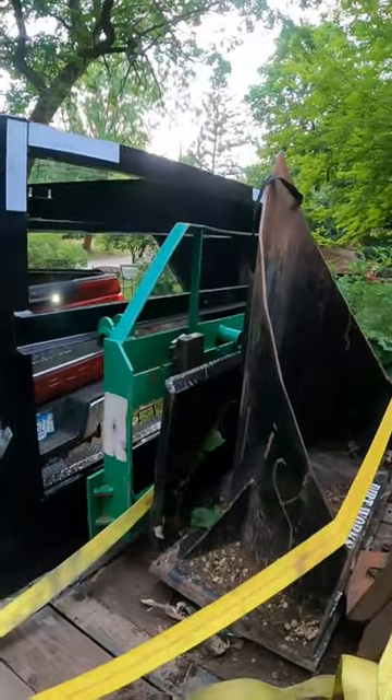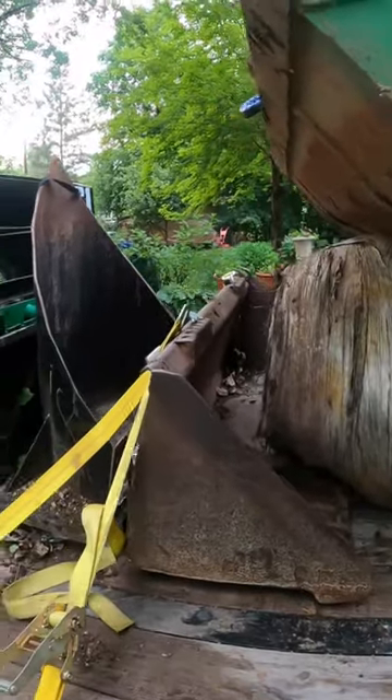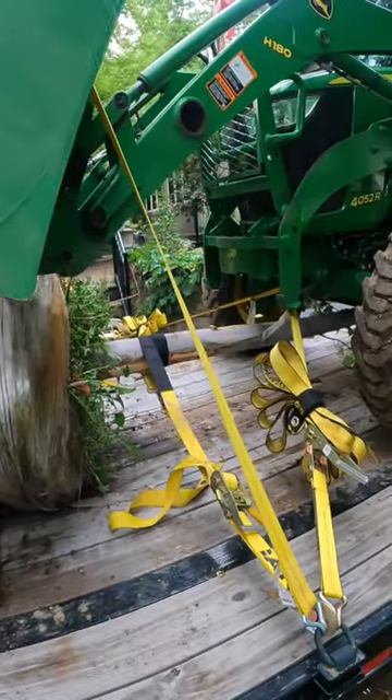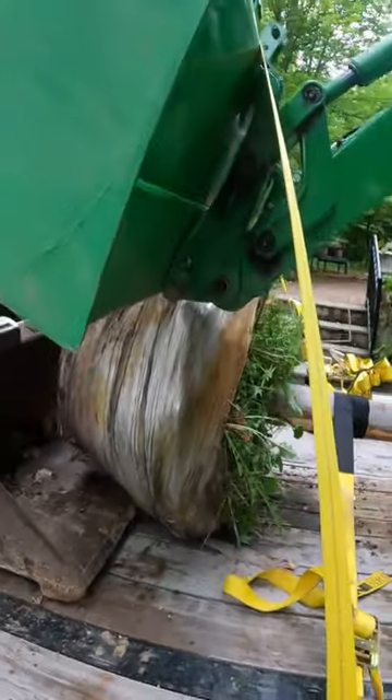Hey everyone, hope you're doing well. Wrapping up work at the city house — just got loaded. We're going to show you how we strap things down. You can see the strapping for each of the individual components being strapped. The tree is strapped, and the item up in the bucket here is strapped.